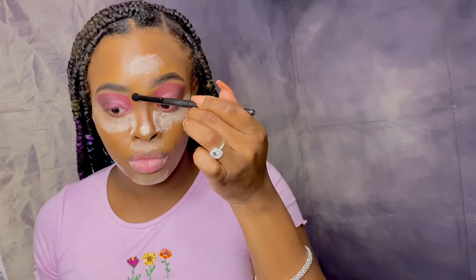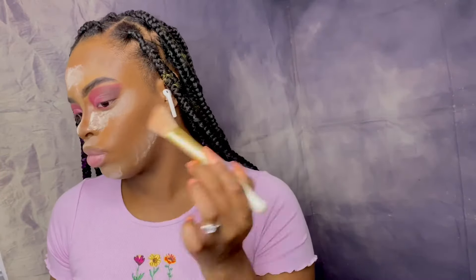Now I'm going in with my Black Radiance complexion palette and my ELF contour brush to contour my nose — I love love love the way I contour my nose. Then I'm using that same palette to contour my face.